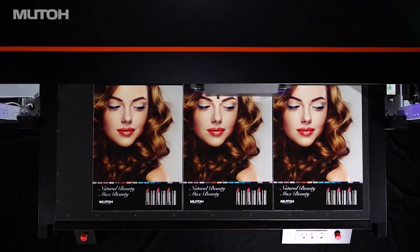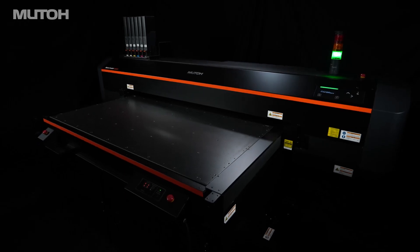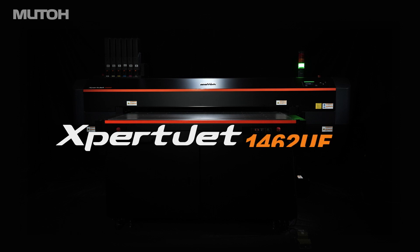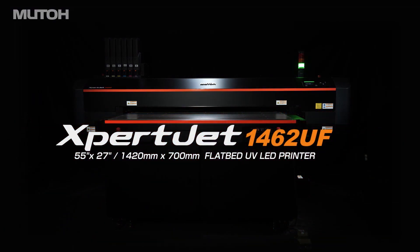A 55 by 27 inch table unit creates unparalleled media adaptability to meet diverse user needs. LUTO ExpertJet 1462UF.